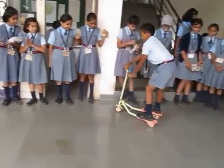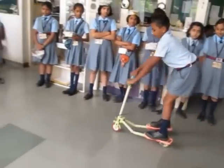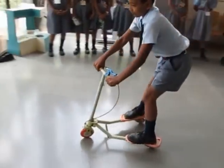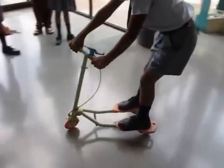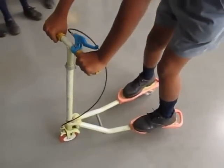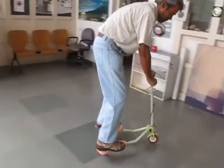You can see that a child enjoys driving a tricycle like this — it's great fun and they can negotiate it with great ease. And this is not just limited to children; even adults can enjoy a ride on this tricycle.